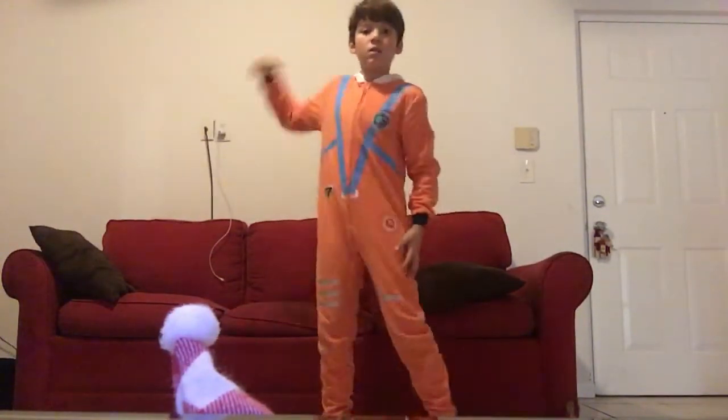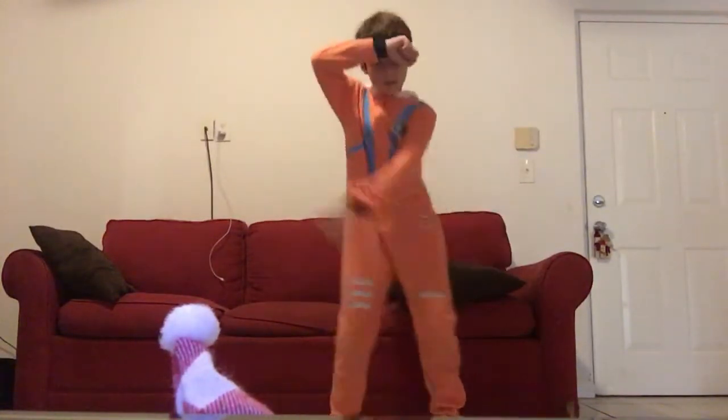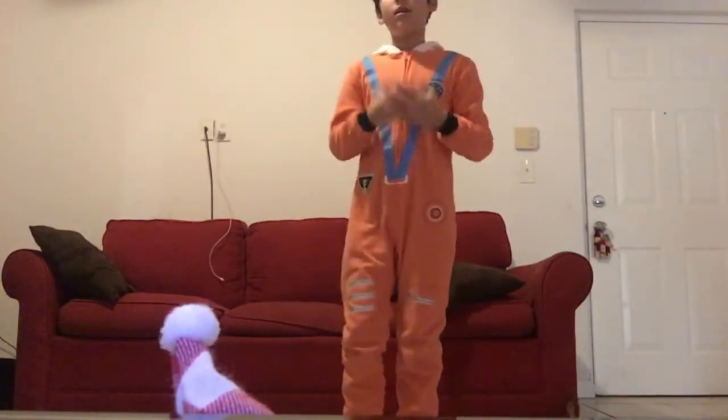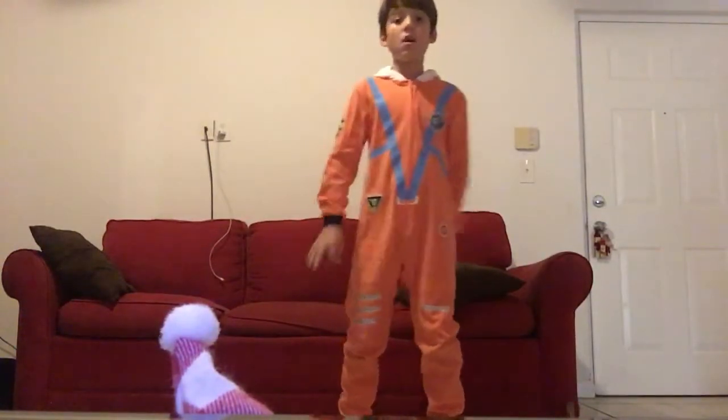Let's do it in fast motion. Now let's do it again to try to see it. Let me put it down. But this time, we're going to do it with music. I'm going to put the music.